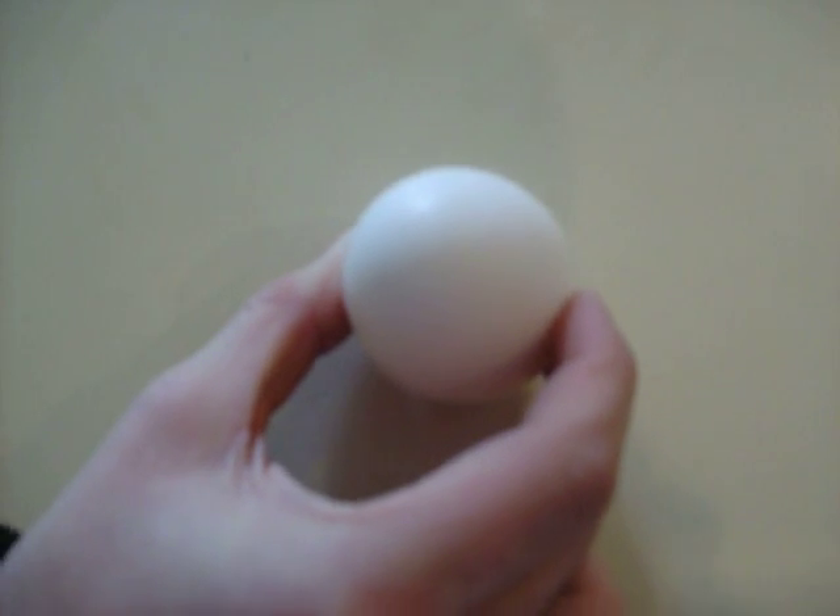It all started with an egg. Plain and simple. Then we added some vinegar. Like so. See, what happened is this was the product.